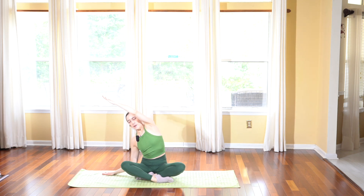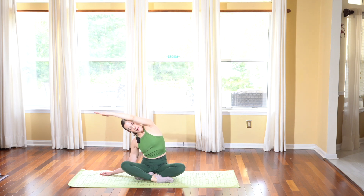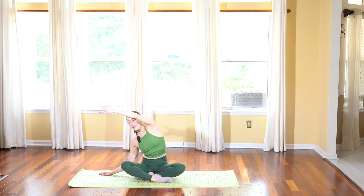Bring your right hand down and reach your left arm towards the side, being mindful that both of your sit bones are grounded. Take a little bit of pulsing with that top arm, really trying to reach those fingertips over as much as you can. That should feel really good in your side body — really trying to lengthen and create space so we don't feel so tight and restricted. We create more mobility and range of motion in our side and our torso.